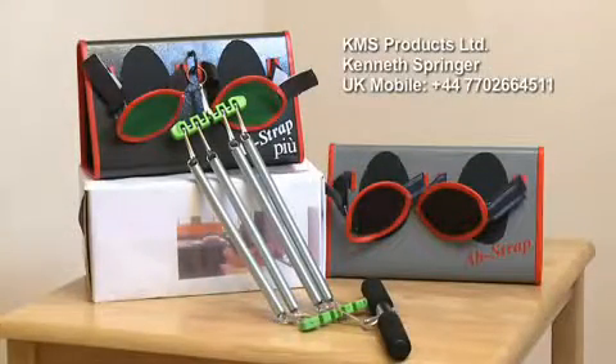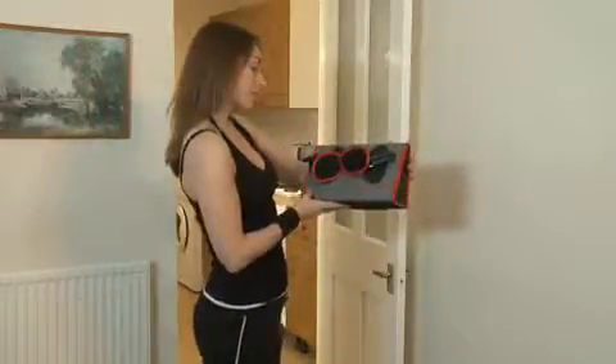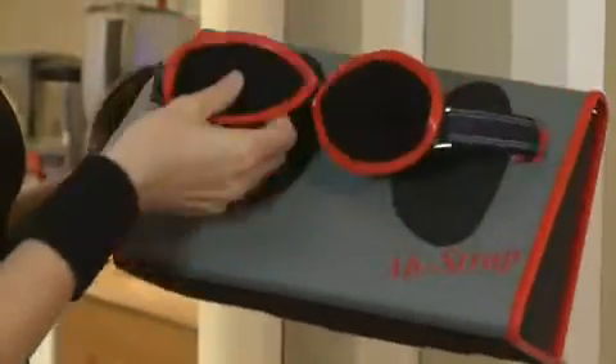Every once in a while something comes along that upstages whatever has gone before it. The AbStrap is a shining example of this. The unique features of the AbStrap puts it well ahead of other sit-up exercise devices on the market.